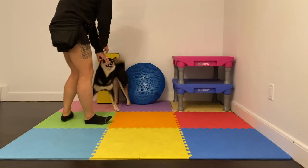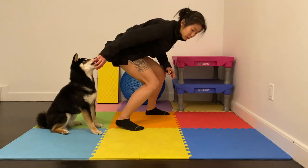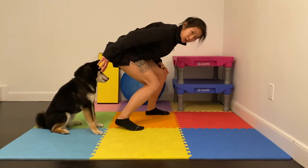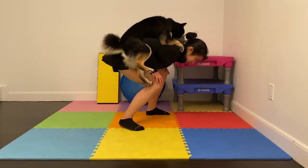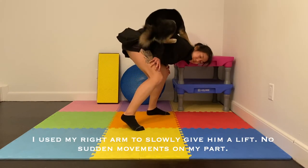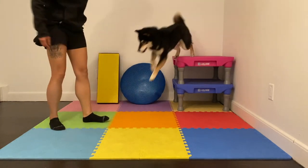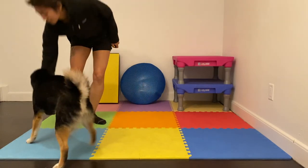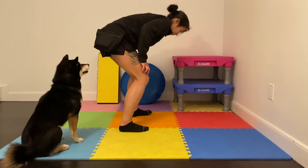Now what you can try to do is start to increase the height. You can use your hands to help brace if you want. Step up — up — and if he misses that's okay, I'll help him. That's what the climb is there for. Getting the treat right there might help your dog understand your goal. Up, up — click — good boy! Free. Good job.